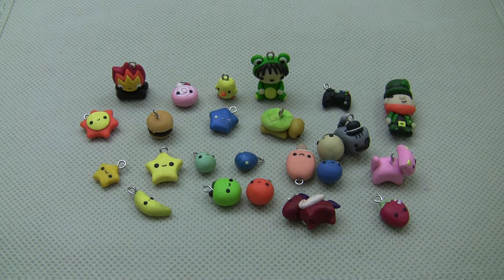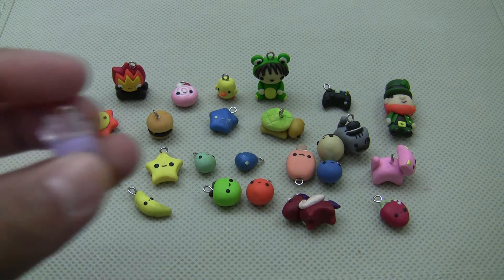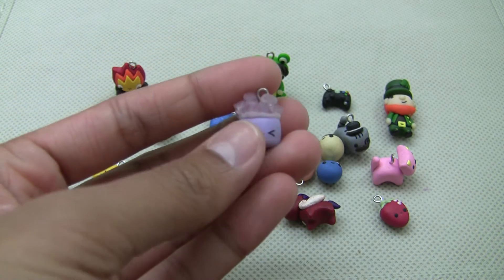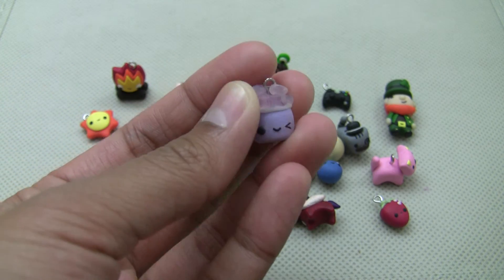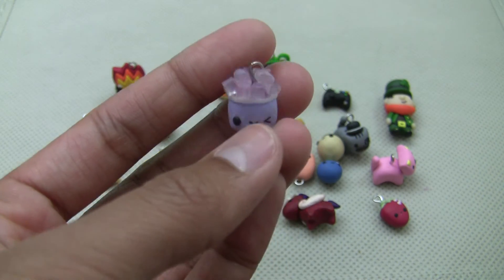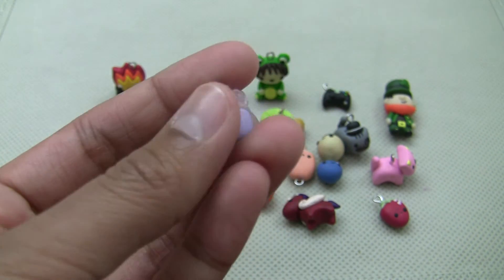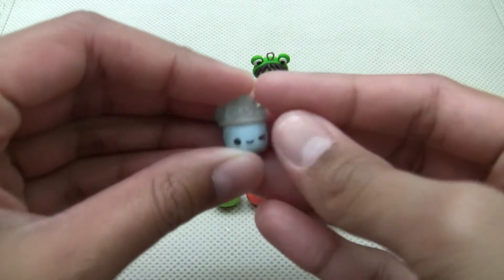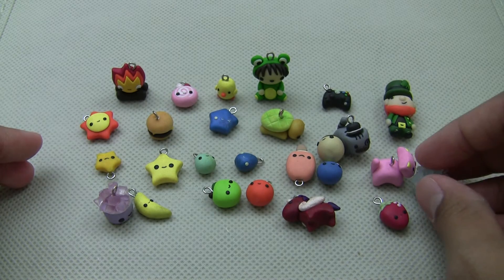Finally, I followed Kawaii Sweet World's tutorial and I made these — to be honest with you, I don't know what they're called. It's like a snow cone in a cup, kind of. But it was a lot of fun to make. And I also have this blue one.